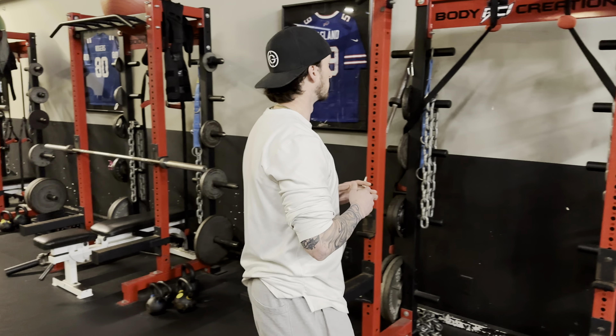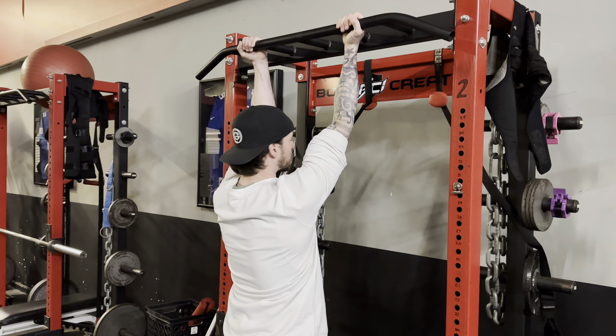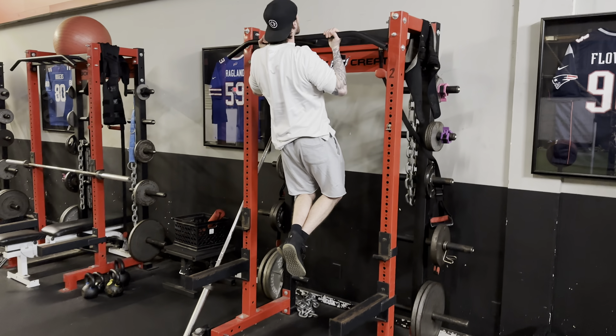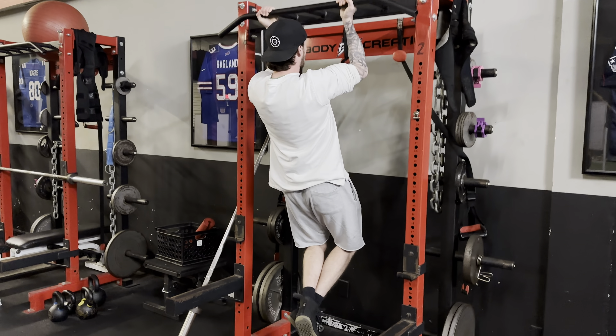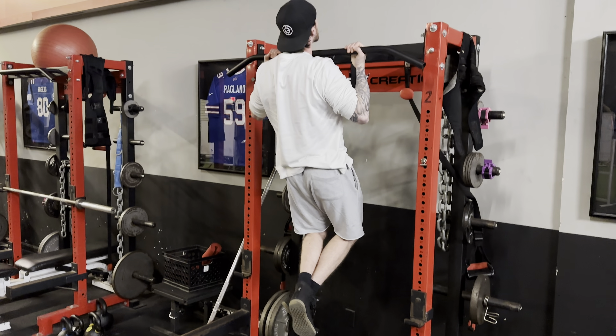Here we have our chin-up — we're going to have a couple different variations just in case the chin-up is not up to our standards. For the first one, palms are going to be facing you. You're going to start at a dead hang, so really let those shoulders reach to the bottom. From there you pull until your chin clears over the bar, and then go all the way back down to a complete dead hang before you start the next rep.